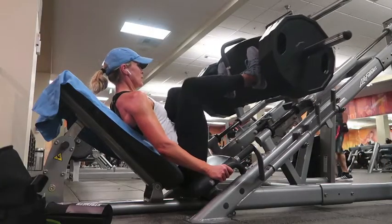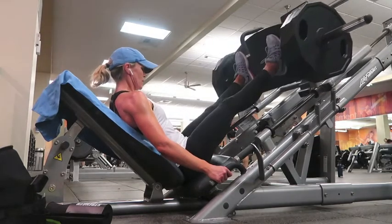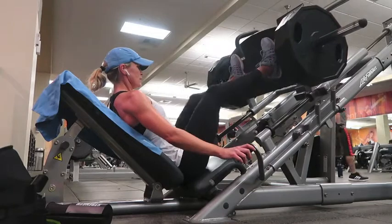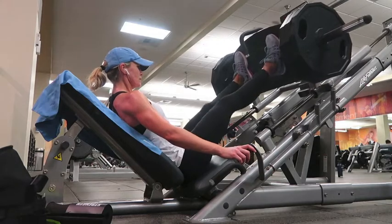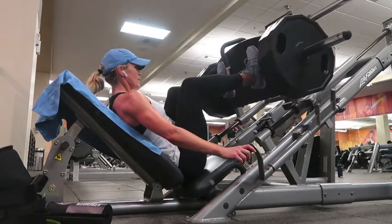Now we're going to go into a leg press. Again, a set of 10 to 12. Make sure you have enough weight on it — challenge yourself. You'll really feel that in the quads. Squeeze. Think about what you're working — it'll make all the difference in the world.